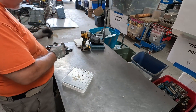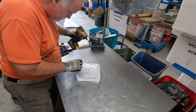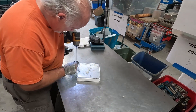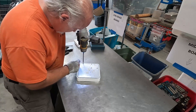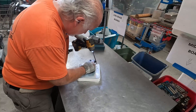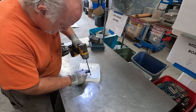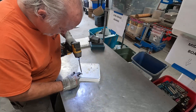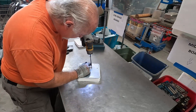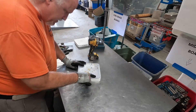All right, now we have exposed some screws so let's get those out of here. Hopefully my number one Phillips is biting these just right. Boom — all right, we had one malcontent.